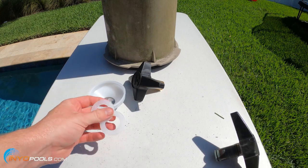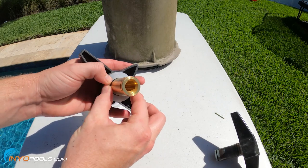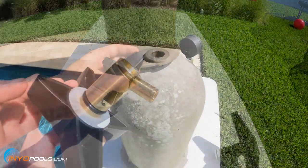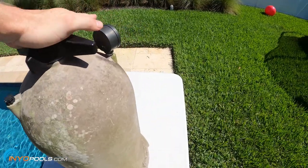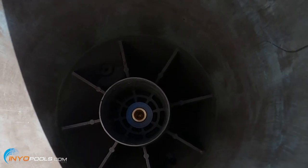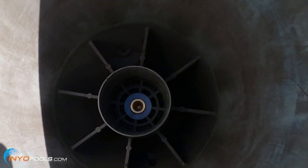The kit comes with two nylon washers. You'll put one on the knob. The second one is going to go on the underside of the filter. Then take the knob with that washer and put it in place, then take the second washer and put it in there over the knob.